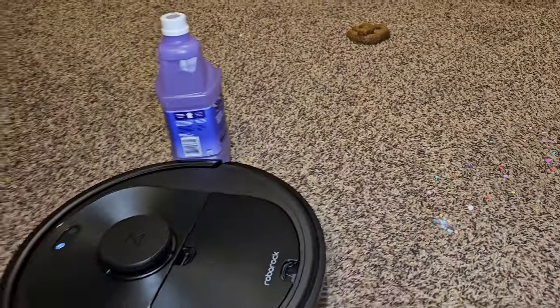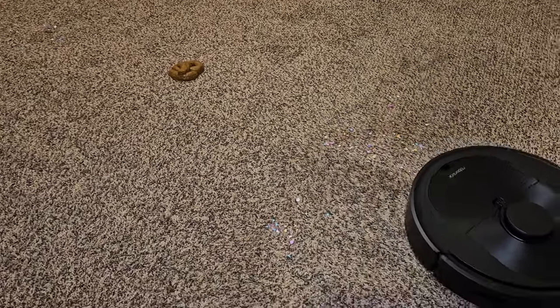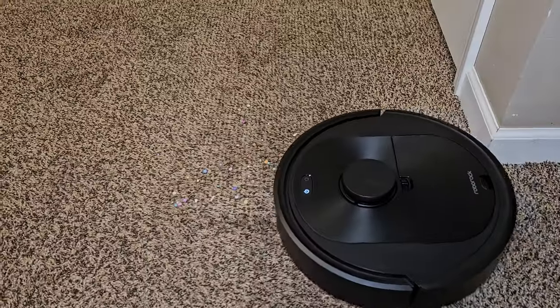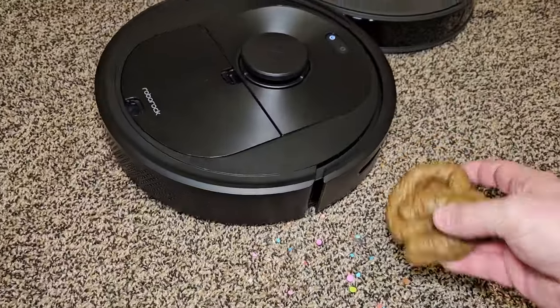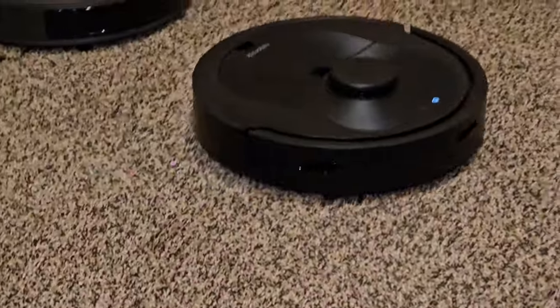It looks like it's doing a decent job, picking up dirt and debris. It's not designed to avoid pet waste. It did a good job picking up a bunch of stuff. It moved that cord around since it wasn't tall enough to avoid. It came back through and did a pretty good job — I left a few pieces, but I'm pretty impressed with how well it picks up stuff off the carpet.